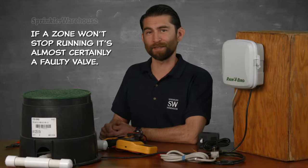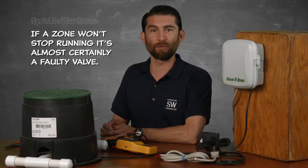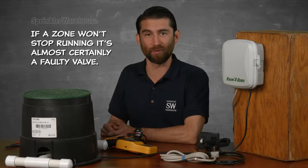Let's cover a few possible problems you may encounter. Problem 1: if a zone won't stop running, it's almost certainly a valve problem — the kind of issue that would practically never be caused by a controller. So in that case, find and replace the valve.